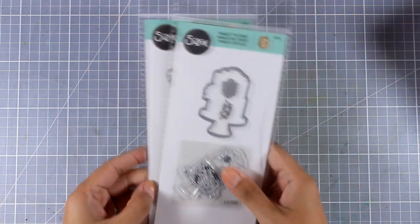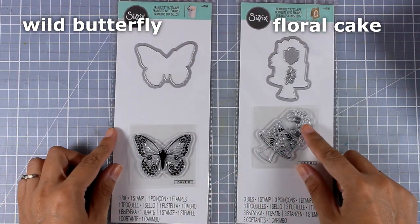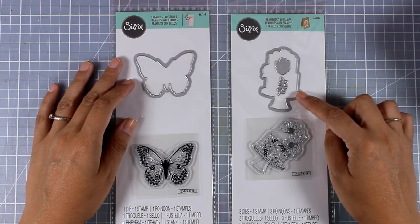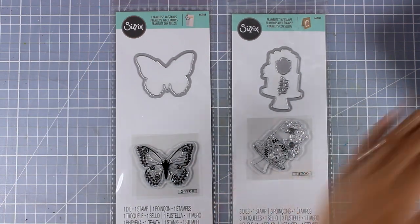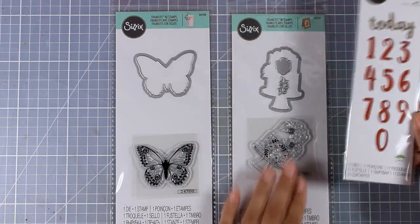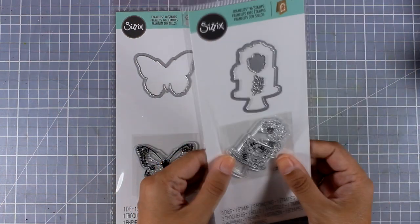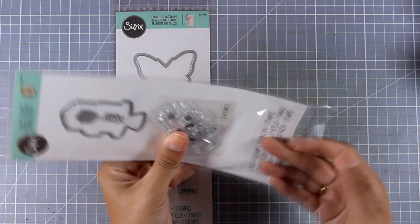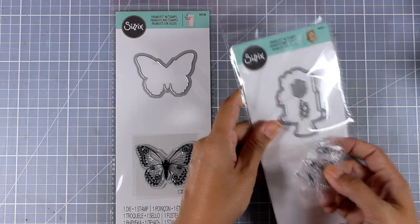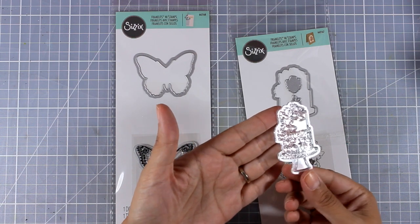Now let's move on to a couple of framelits where you get the die and the stamp together. The first is called Wild Butterfly — you get a lovely butterfly at a great size. The second one is a Floral Cake, perfect for birthdays. I think it would go great with the Brush Numbers so you can personalize cards by adding the recipient's age. I'm opening this package to test the quality of the clear stamp — it's great quality, a photopolymer clear stamp that stamps perfectly. It's not silicone and it's not acrylic.